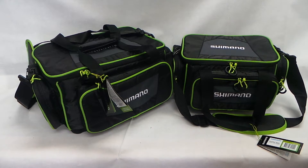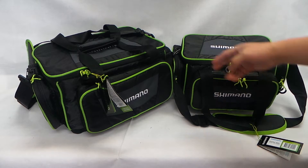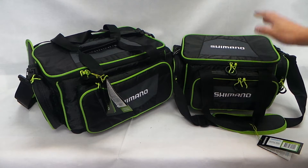Hi, what I have here are the Shimano tackle bags — two sizes, the large and the medium.